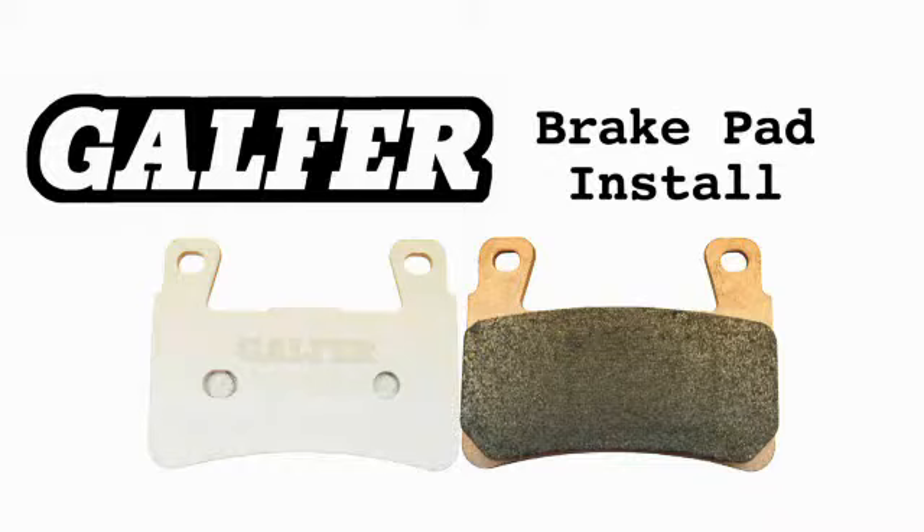All calipers are different depending on which model you have, so this particular setup may not apply just to you, but there will probably be some small tweaks to get your bike ready. So we're going to start by taking off the right side caliper and show you how it's done.